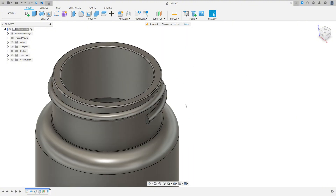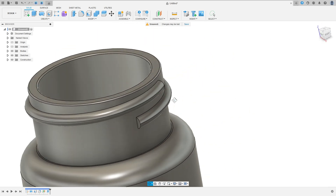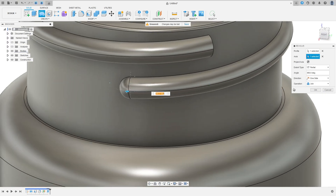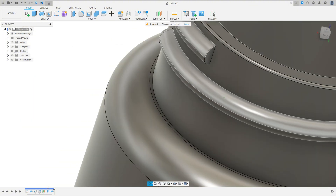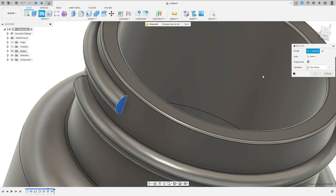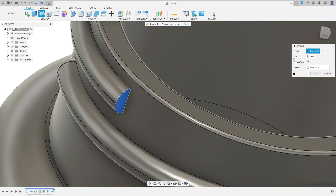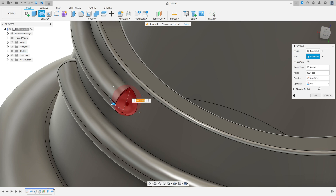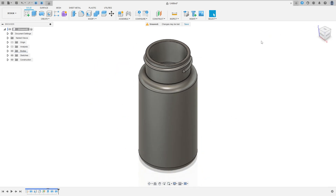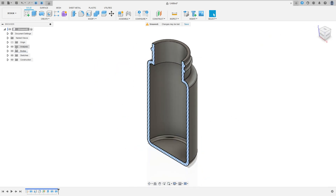We made this. Now to finish, go to Revolve feature, select this face here, the axis is this edge here, operation Join, press OK. Make the same here — Revolve feature, select this face, the axis is this edge here, operation Join, press OK. We made this — we finish our exercise. Thanks for watching, subscribe to my channel for more, see you in the next video.